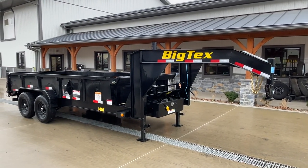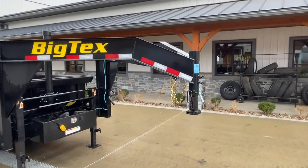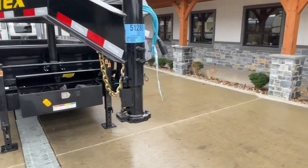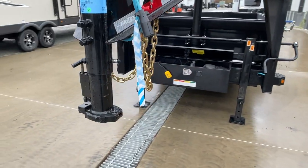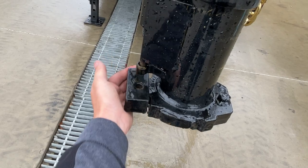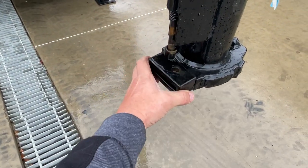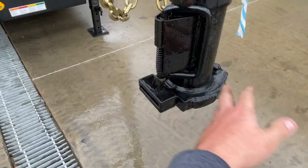So let's take a walk around the trailer. Pretty much everything you see here is all going to be standard equipment, and we'll show you all those options. Up front, standard 2 and 5/16th inch gooseneck ball coupler. If you're not familiar, this is a spring-loaded coupler — it's in the open position. You lower it down, it's going to spring open. Simply set the pin. You've got two pins in the neck for your set bolts.